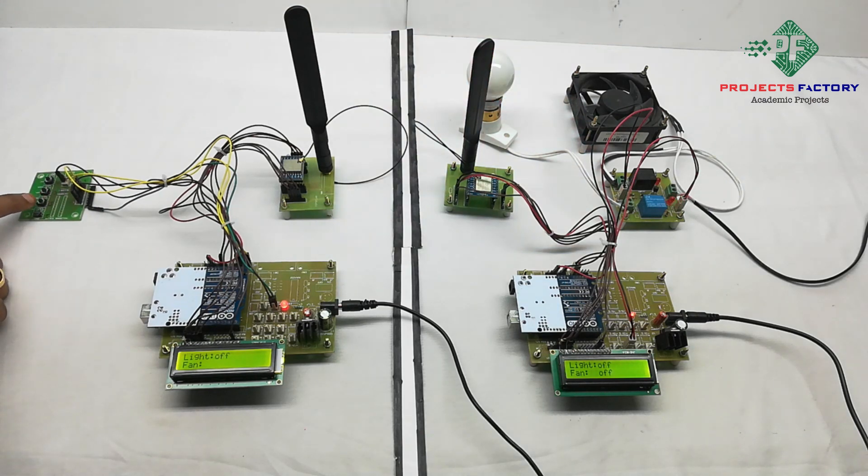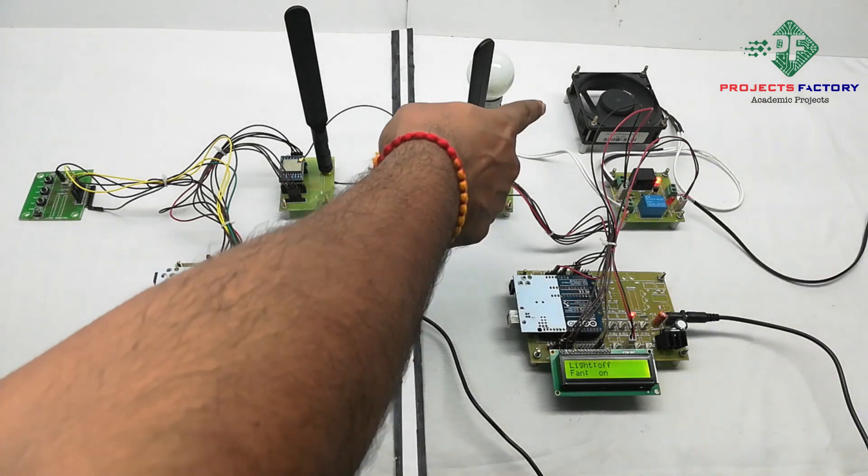Light off. Fan on. You can see here, fan on.